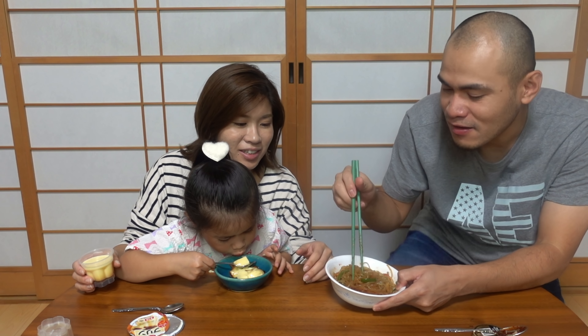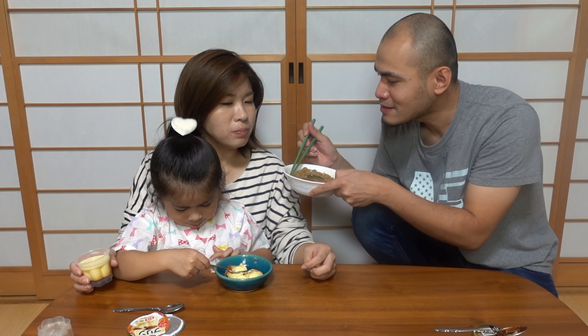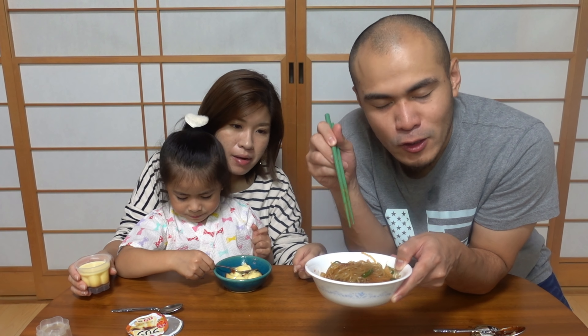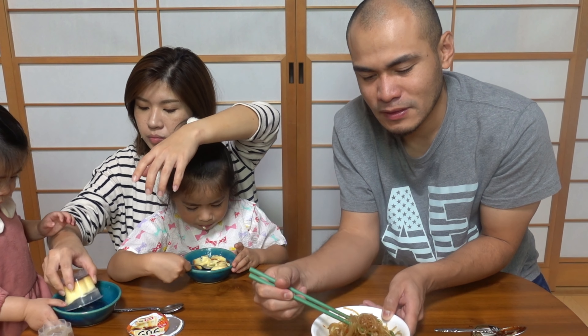Can I try? I love it. Nice, right? I prefer spicy. So korean food too. But itong chap chae na ginagawa ni Mariko para sa akin mas masarap pa dun sa chap chae na kinakain ko sa Korean restaurant dun sa Toronto.